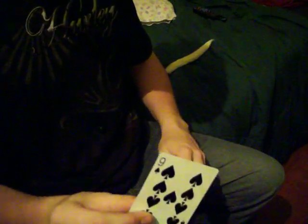Now I have a card selected — this one right here. Take a look at that card. Now insert that card back in the center of the deck.